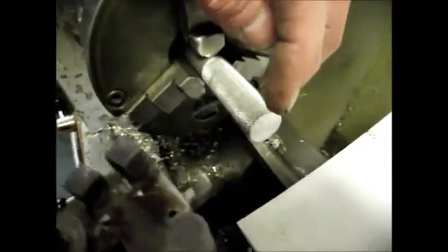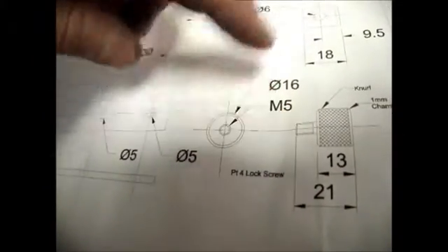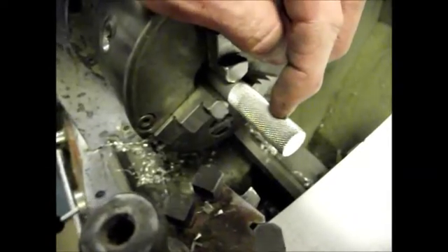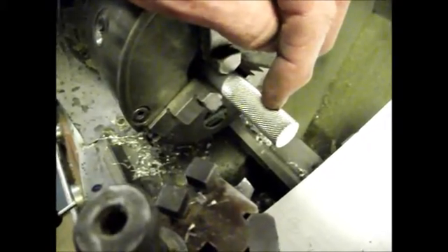We've faced off the end of this bar. Now, looking at the drawing, we've got to turn it down so that piece is 5mm in diameter — we're going to cut an M5 thread on that. The whole overall length is 21mm; the knurled grip part is 13mm, so this threaded bit is 8mm long. We need to turn along the top a length of 8mm and reduce the diameter of that section down to 5mm exactly.